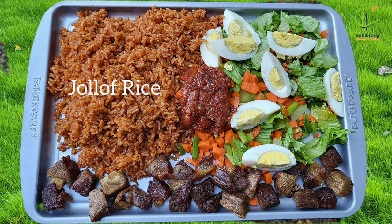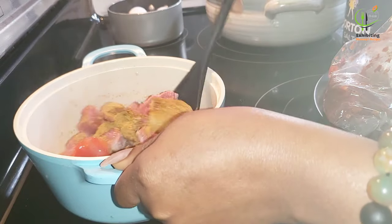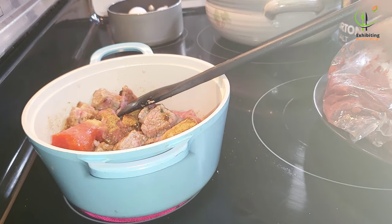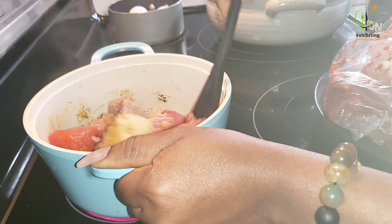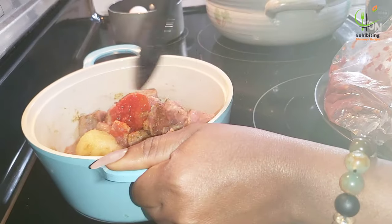Without wasting much of your time, let's get started. I have my beef meat and I've added ginger, garlic, onion, pepper, and beef seasoning. I will then add some salt to taste, and keep this on fire for some time on a lower heat.